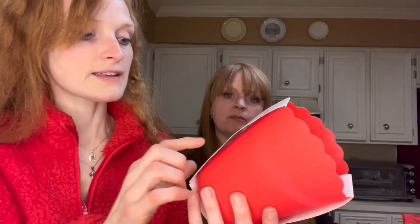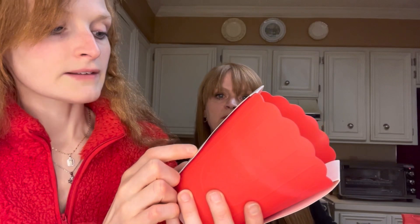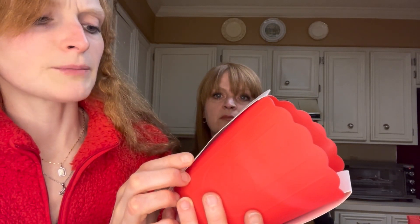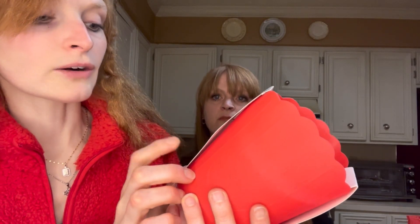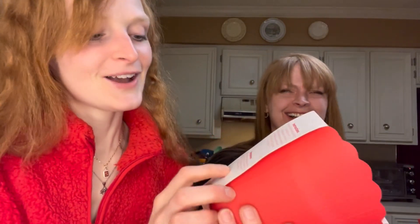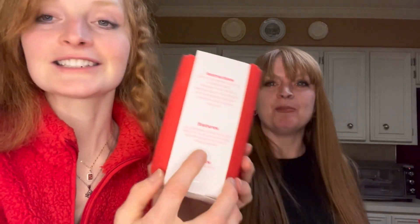It says right here: one ounce of uncooked kernels will make about 23 ounces, approximately 2.87 cups of popcorn. Does not require oil or butter. Dishwasher safe.